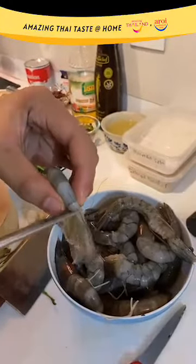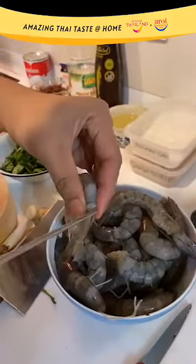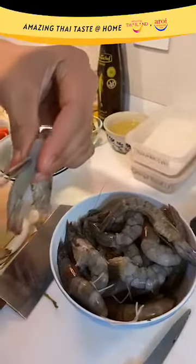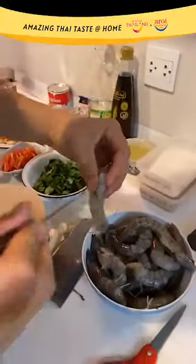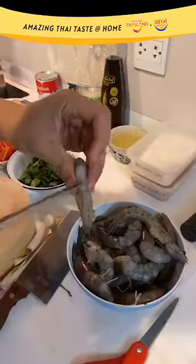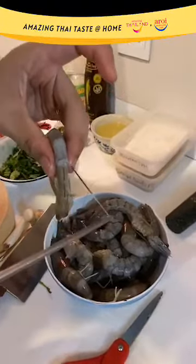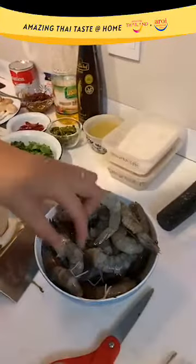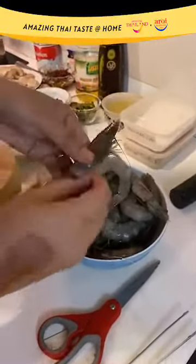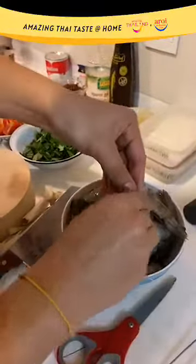To devein the prawn, go to the second-last segment of the prawn. You can use a toothpick or a tweezer. Let's see whether this prawn has a vein. You have to be gentle in this step. As you can see, this is the intestinal vein in the prawn — just take it out like this. Devein all the prawns. You can use any kind of prawns you can find: river prawns, white prawns, or spot prawns — it's up to you.